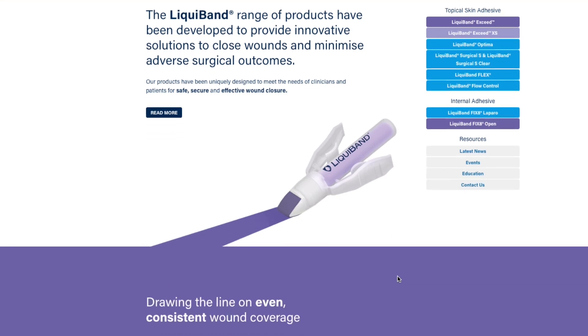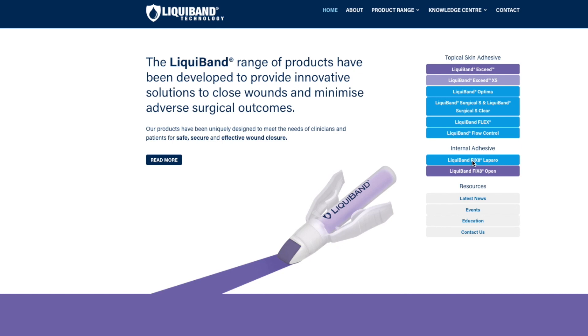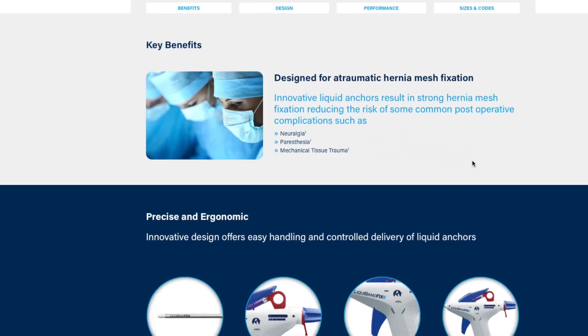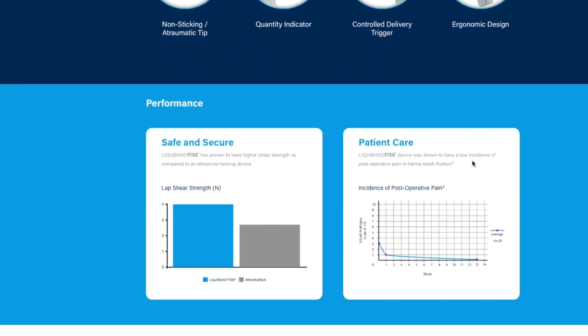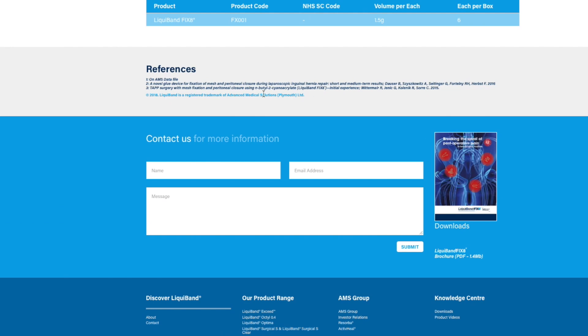To find more information about the product and distributors, go to www.advancedmedicalsolutions.com. There is a specific portal and page on the Liquiband range of both topical and internal adhesives, and specifically a section there for Liquiband Fixate. You'll be able to find links to informative videos, instructions on how to use the device, and also how to contact the company directly to purchase the device.